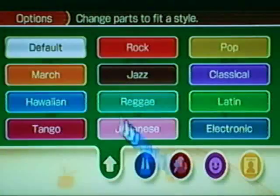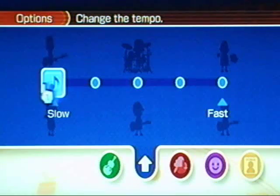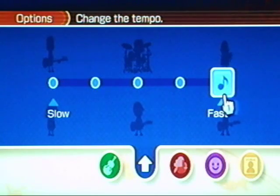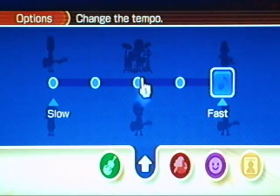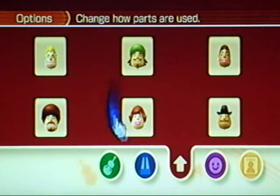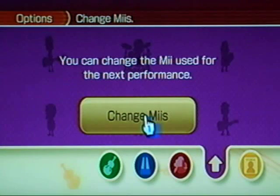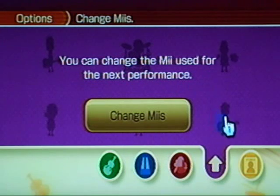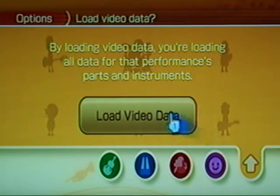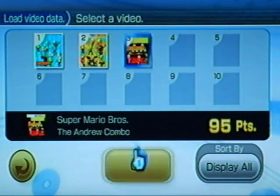Other options include Tempo, which dramatically changes the feel — you can go fast or set it back to normal. You can add or remove parts from the other screens. You can also change the Mii character for different parts of the song. If you've recorded this song before, you can load the saved video data. I'll load one of mine — my Jamaican one — and show you. You just replace the video data with that.